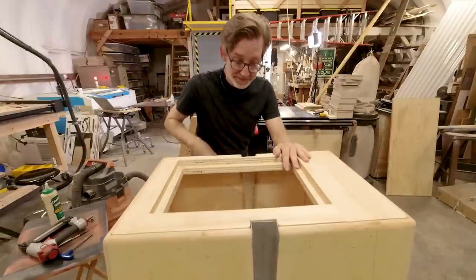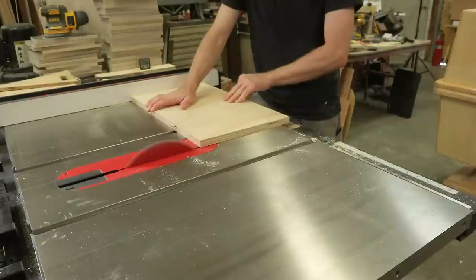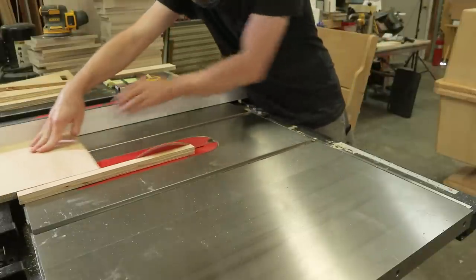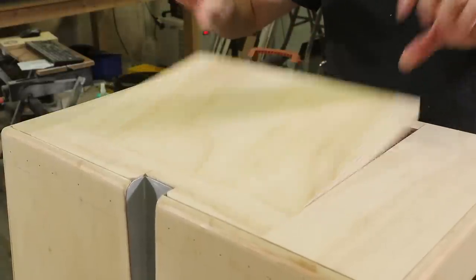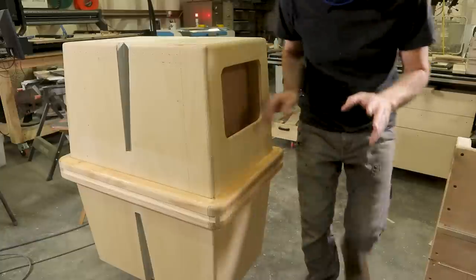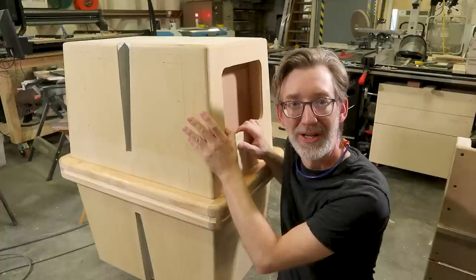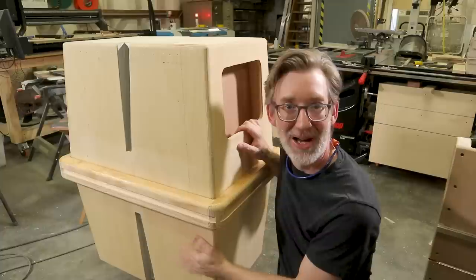Now I just need a lid. Perfect. All right, so now we have a place to put the beers. But the top is doing all the work — I think we need to give the bottom a job.